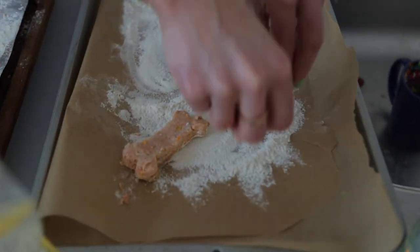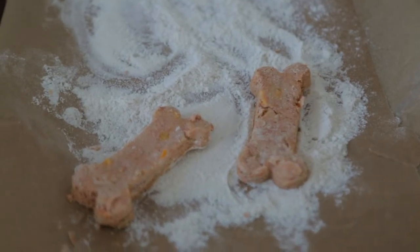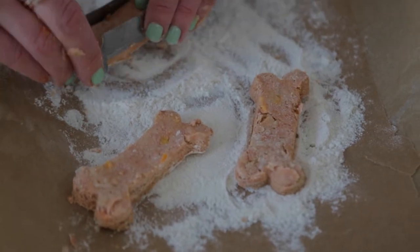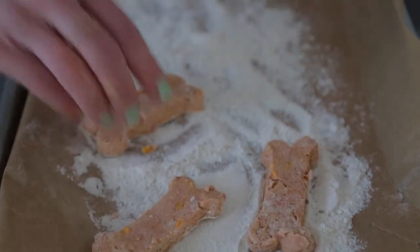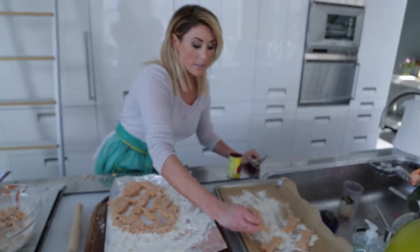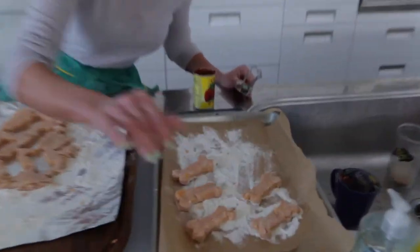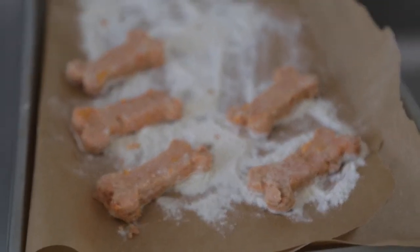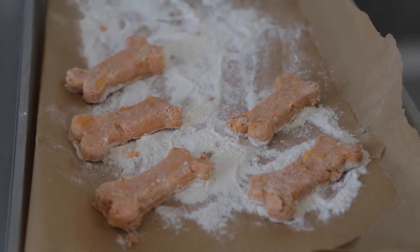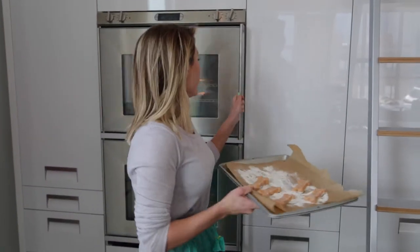You can make any variation using foods that dogs are allowed to eat. Be sure to double check on Google before you just go throwing ingredients in. You can add things like chicken, tuna, or pork. These are a little bit thicker, and I made one more thin just to show you the difference in cooking time. We're going to cook these from 12 to 20 minutes, depending on how crunchy you and your four-legged friend like them. We're going to pop these in the oven, which is set at 350, and we'll let the magic happen.